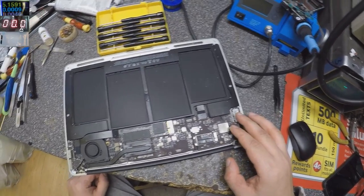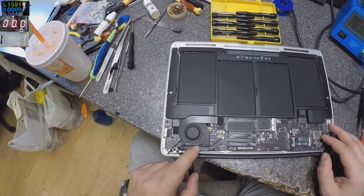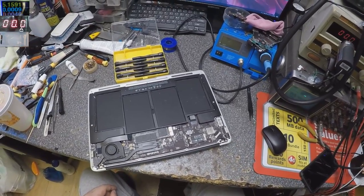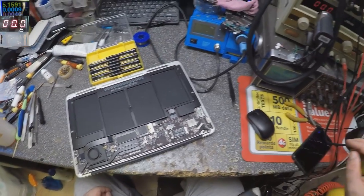It's not showing signs of liquid damage. However, someone opened this computer already — some things are missing. And there is some thermal paste here, which is bad.